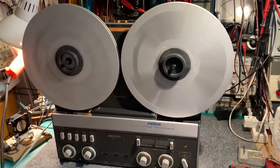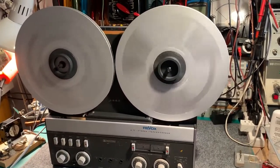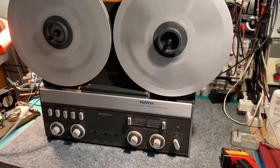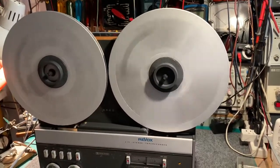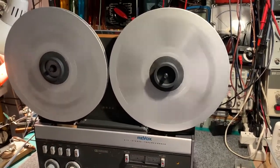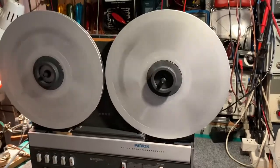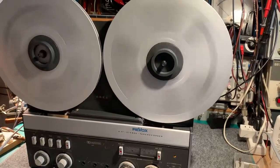The first time I rewound one of these tape recorders, I was almost frightened by the speed it rewound. I think my A77 Mark 1 actually rewinds a little bit faster than this one. Towards the end of the rewind, when the supply spool is almost empty, it's doing a real fast number of RPM.